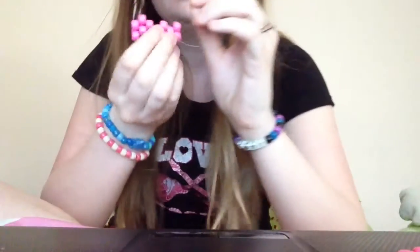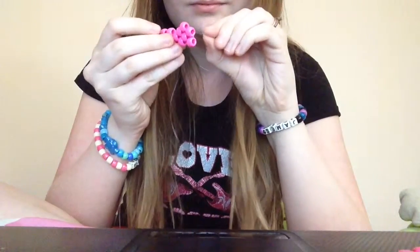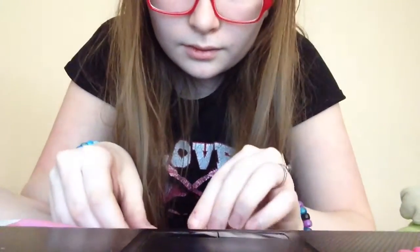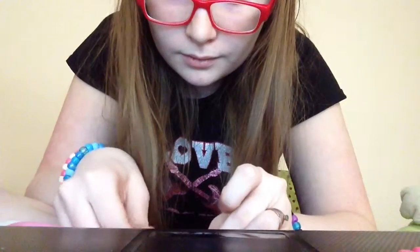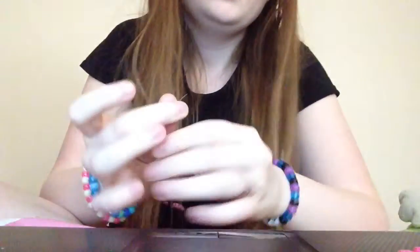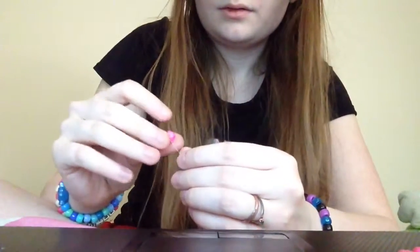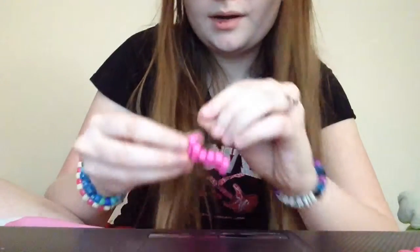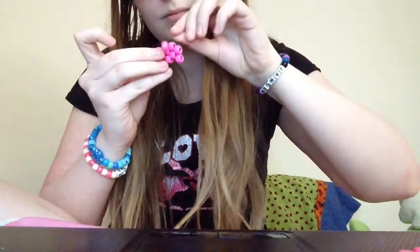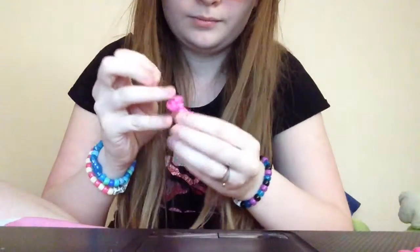Then you thread it through the bottom and the top of the next bead like this. Take a bead, thread it on, and then just leave it there.